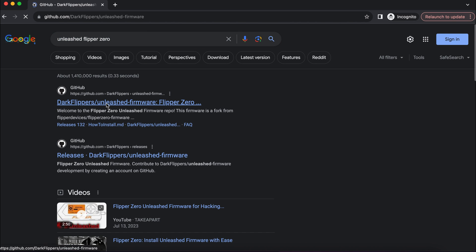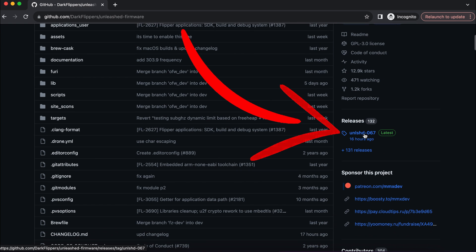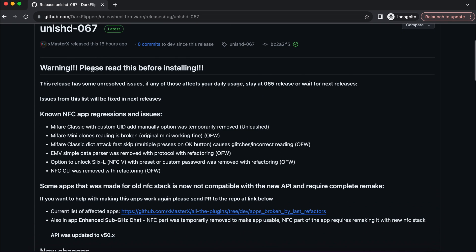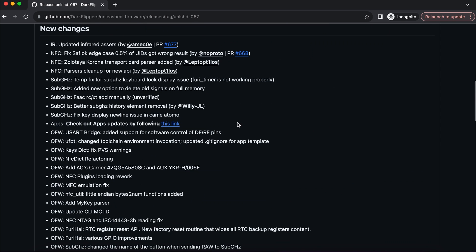Visit the GitHub link in the description — it will lead you to the source of the Unleashed firmware. Scroll down to releases, and here you can see the latest release.